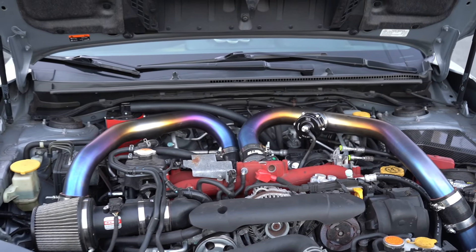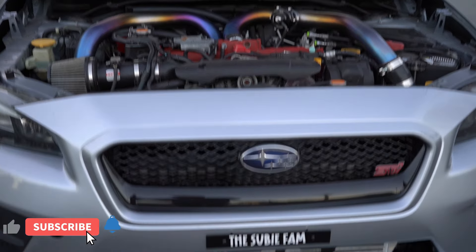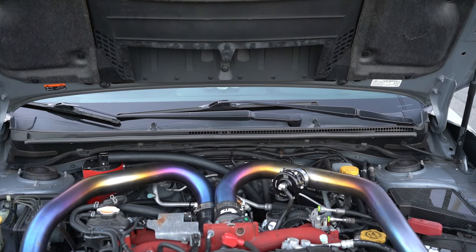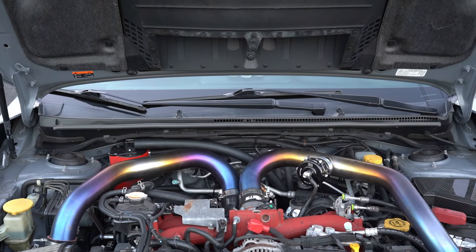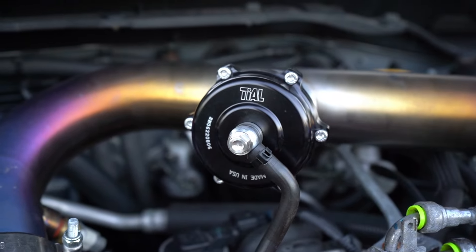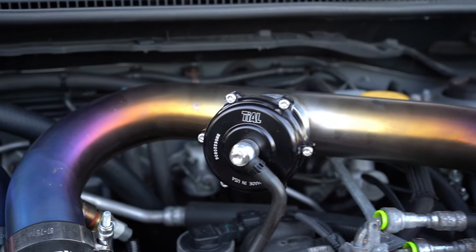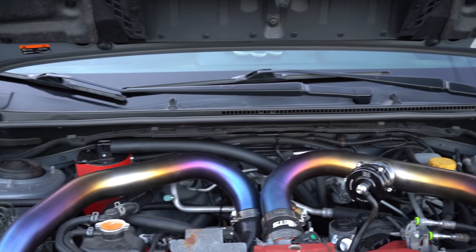Now let's talk about the 3.5 inch ETS titanium front mount intercooler that you guys see there. It's a super easy mod to install — much easier than a top mount intercooler. I highly recommend front mount intercoolers. We went with the 3.5 inch core and it looks and performs absolutely amazing. The turbo lag is really not even there; you can't even tell it's got a front mount on it. Once we got the car tuned, it performed really well.